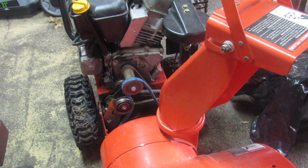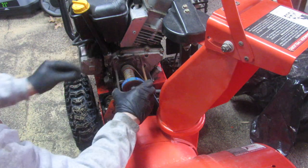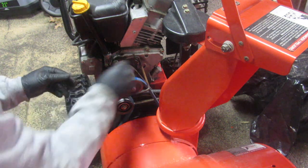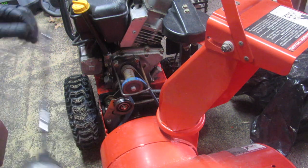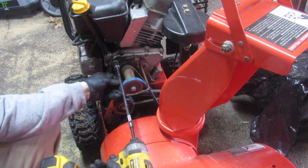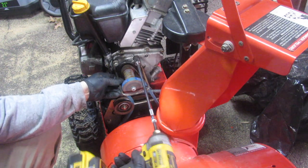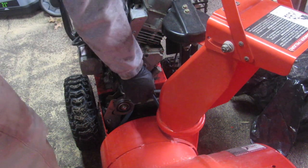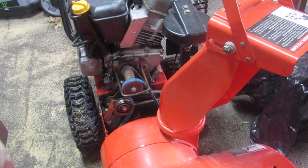I think we're okay there, I'm going to give that a shot. Now we just reverse a few steps — I'm going to put this belt guard back on, so we got two of those. I don't really want this thing touching the belt because that burns it up as it's running. It's just supposed to be close enough to keep the belt from jumping off the track.